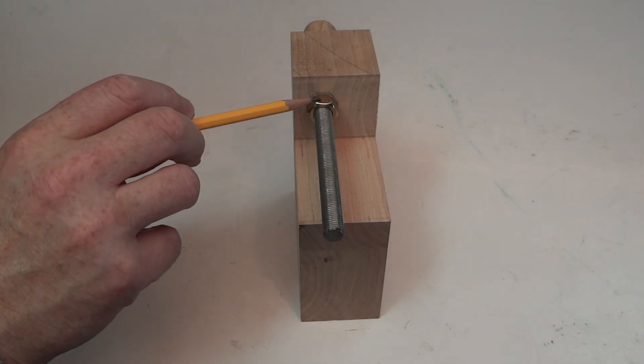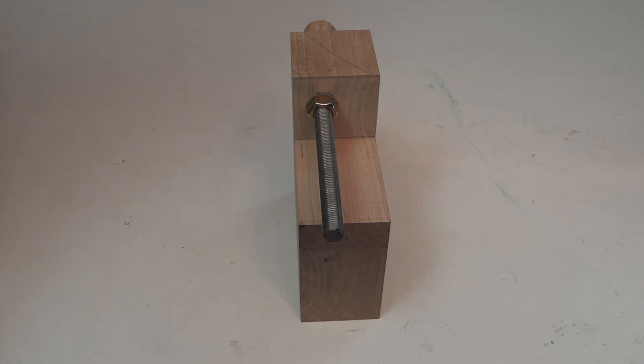For the recess for the second nut, I'm going to use a 1 inch Forstner bit. That should give me enough room around the nut to be able to get on there with either needle nose pliers or possibly even a socket — something to make sure I can tighten it properly.